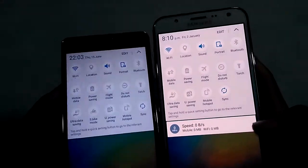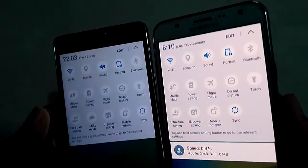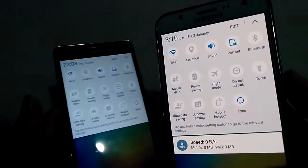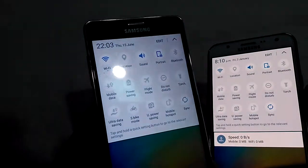So look at the quick settings. Look at this background color. You can see on the Super AMOLED display on Galaxy J7, it looks greater than Galaxy On 7 Pro.